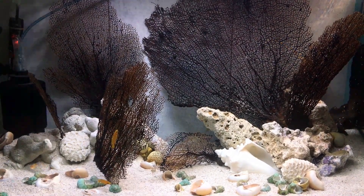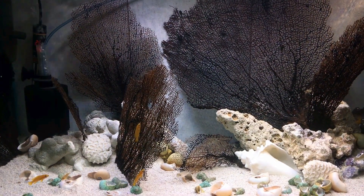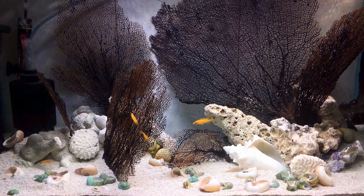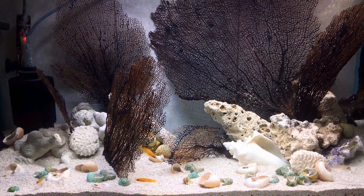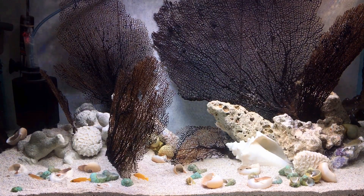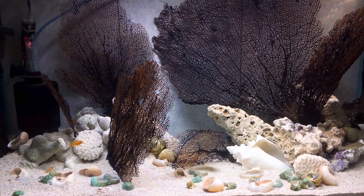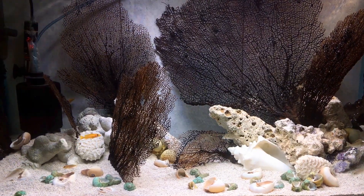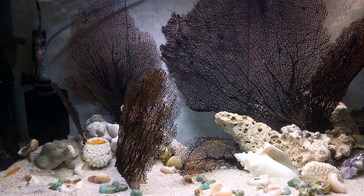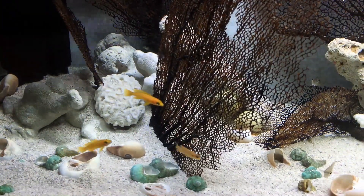This setup reminds me a lot of that trip. I set it up about a week ago and also received the fish then. I used a cycled media sponge for filtration, and I have a small canister filter on this tank. Let's come closer to see the inhabitants.